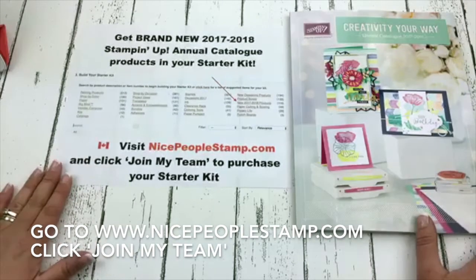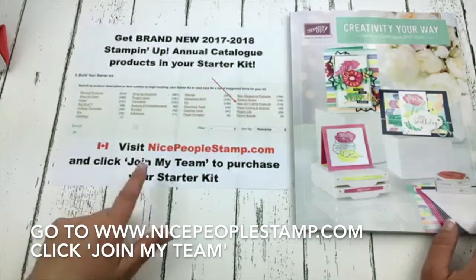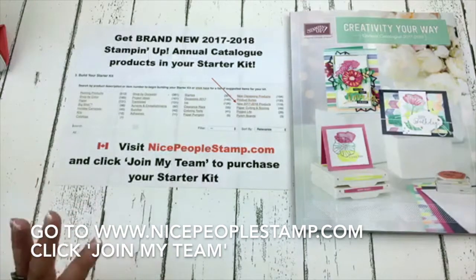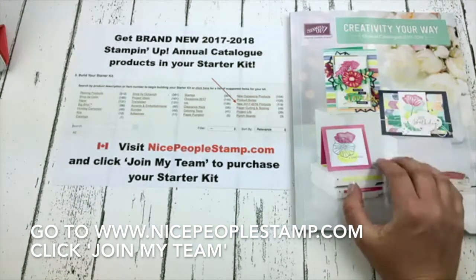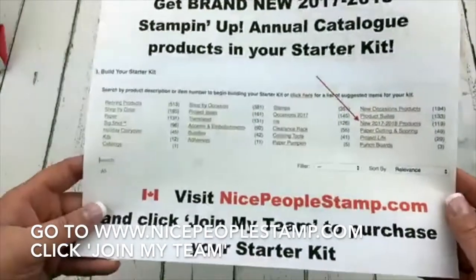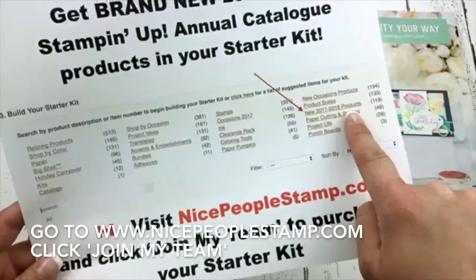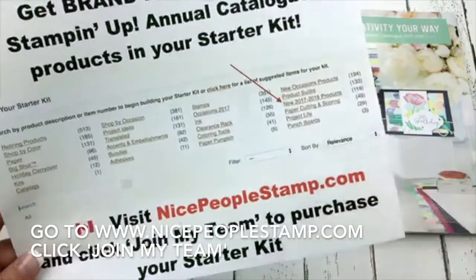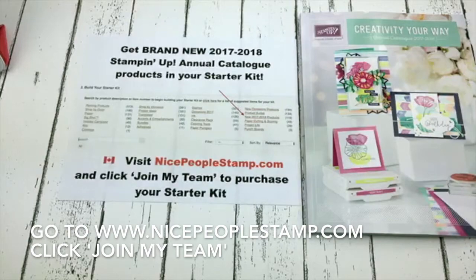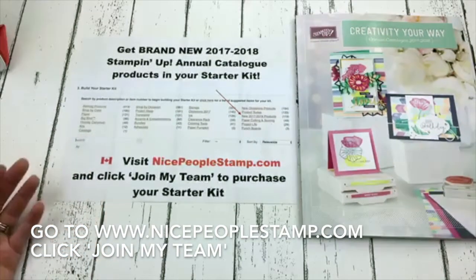What I was sharing with you earlier is that you can get the items I just showed you plus several more in your starter kit. Go to nicepeoplestamp.com, click join my team, and you can purchase your starter kit and get any of the new items that are currently available. When you go to put your items in your cart for your starter kit you'll be on step three — build your starter kit — and look at new 2017-2018 products. There are 119 products available from this new catalog that you can put into your starter kit. I would love for you to join my team of stampers.